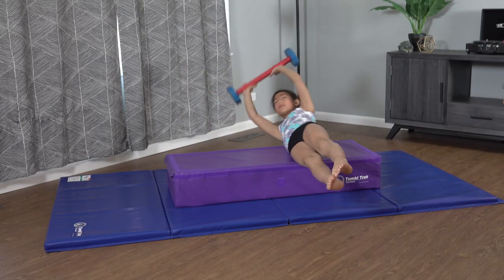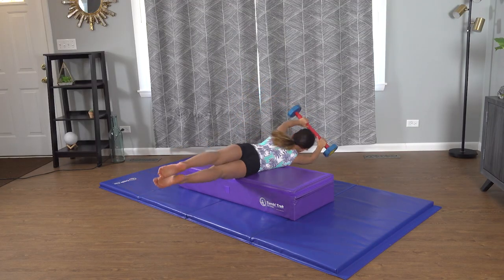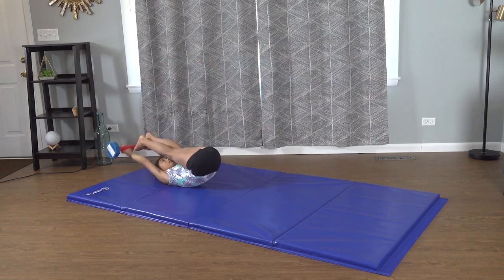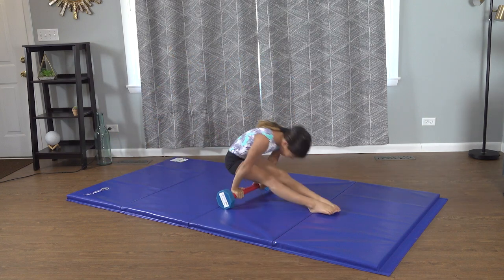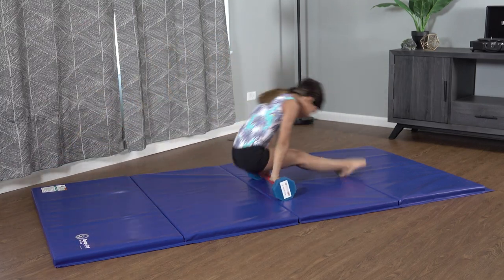All right, friends, I gotta tell you the truth. Shaping drills, like that kip shaping drill, or even hollow holds — if you can find a few minutes a day to practice this stuff at home, not hours, just minutes, you're gonna master your kips, your free hips, and even your cast handstands.